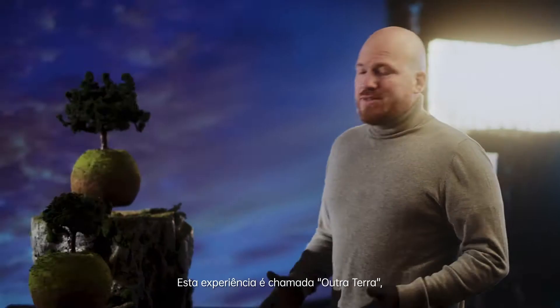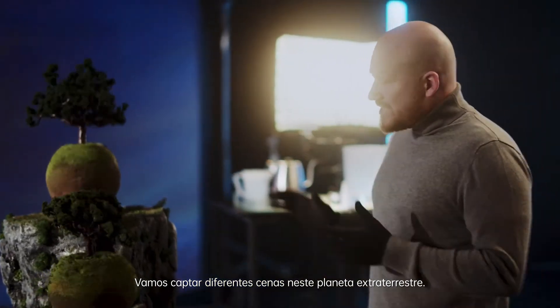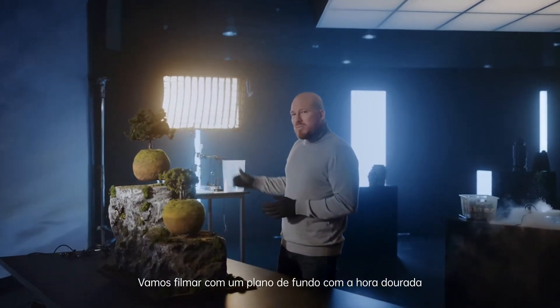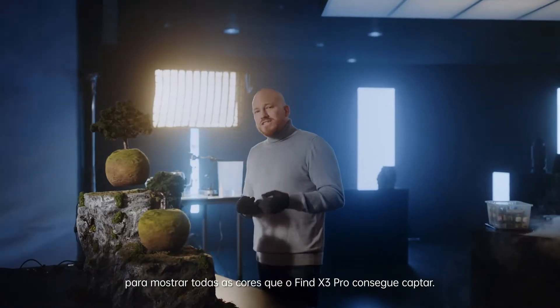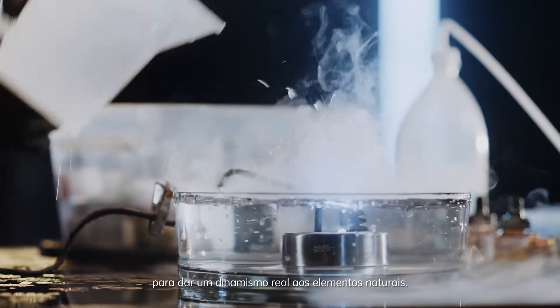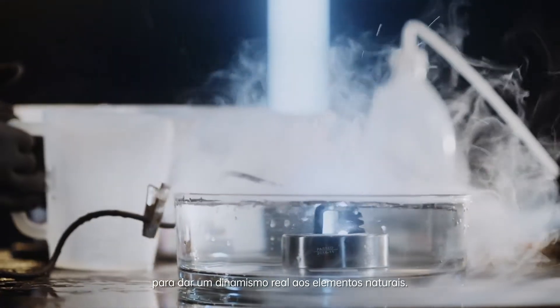This experiment is called Another Earth. We will shoot different scenes of this distant alien planet. We're going to shoot it with the golden hour backdrop to show off all the colors that the Find X3 Pro can capture, and let's add some fog to give the natural elements an eerie, dynamic realism.